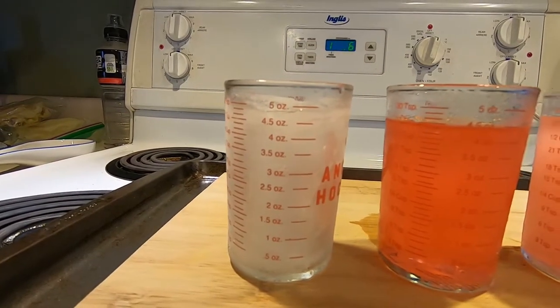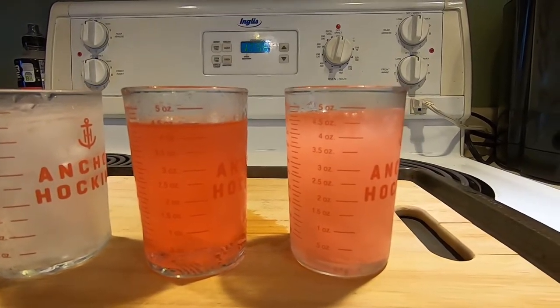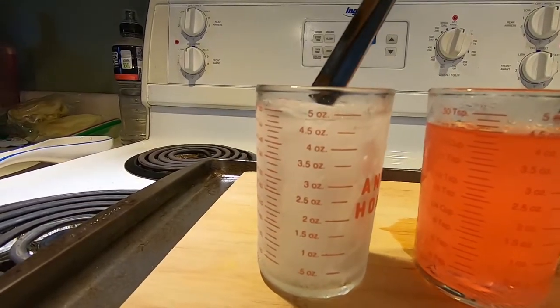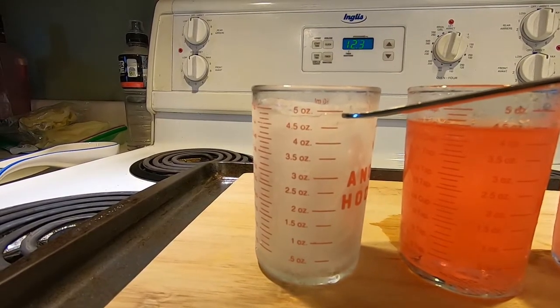The temperatures are around minus 16 Celsius, which is about 2 Fahrenheit. Here are the three of them. I just took them out of the Ziploc bags, and it's pretty obvious just looking at them that the straight water is completely solid. And as you can see, it has expanded almost to the five-ounce mark.